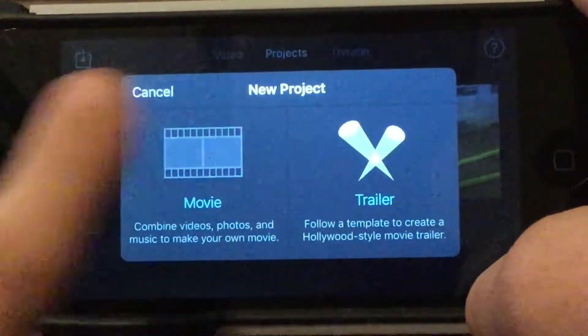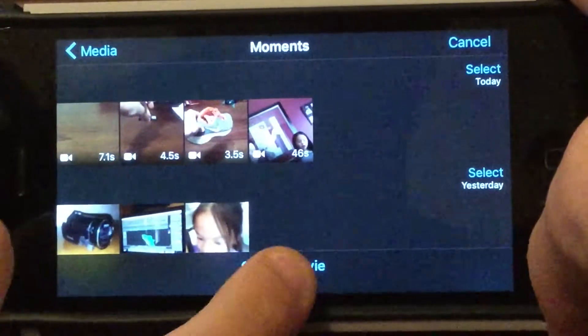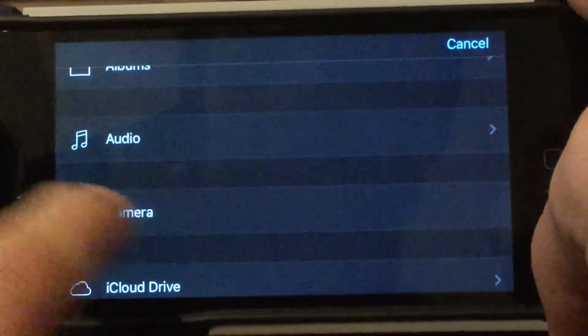The first thing you need to do is click the plus button to add a new project. Click the movie, and go ahead and just click create movie. Now, just click this little plus button right here and scroll down to camera.